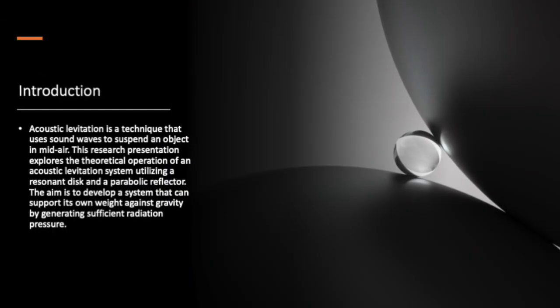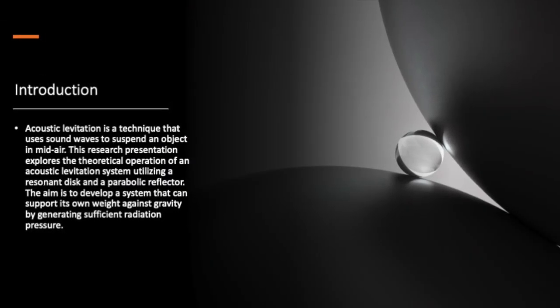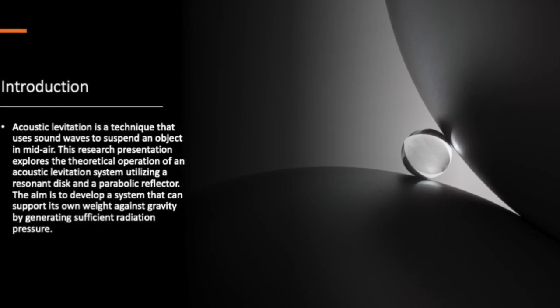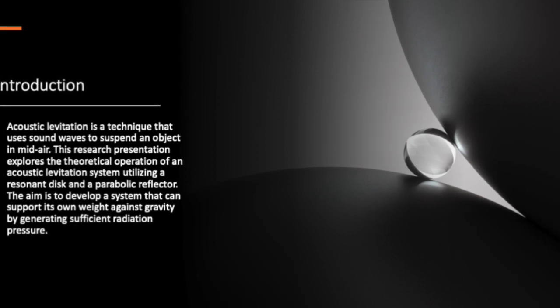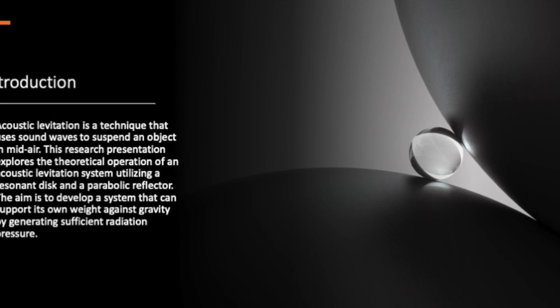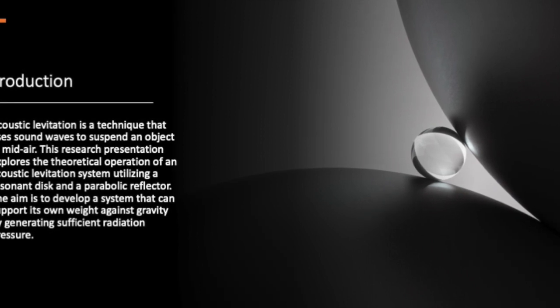What's the big deal with acoustic levitation? It's a technique that uses sound waves to suspend an object in mid-air. Today, we'll be looking at a system that combines a resonant disc and a parabolic reflector to create an acoustic lifter capable of supporting its own weight against gravity.